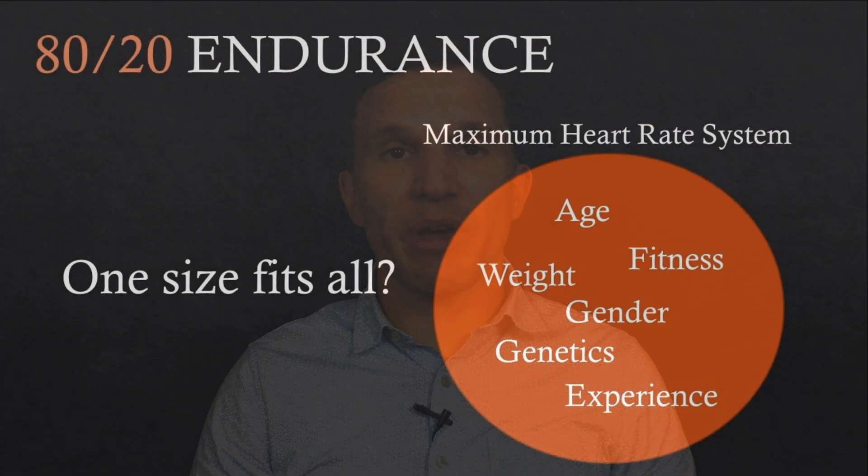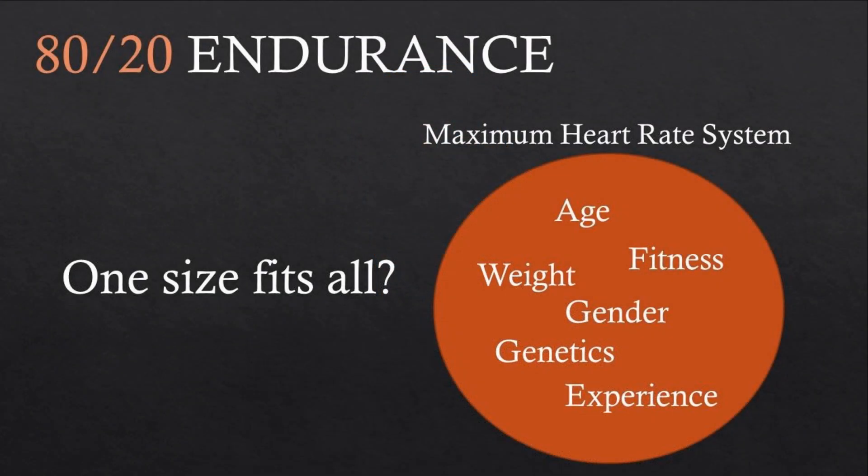Consequently, intensity zones based on maximum heart rate may or may not be appropriate for you, and even if they are a good fit today, they may no longer be after you've increased your fitness level. This is all the more likely to be the case if your zones are based on a one-size-fits-all maximum heart rate formula rather than actual testing.